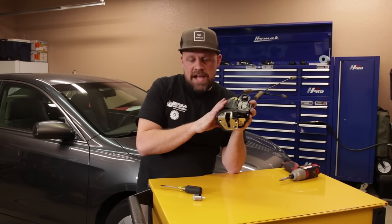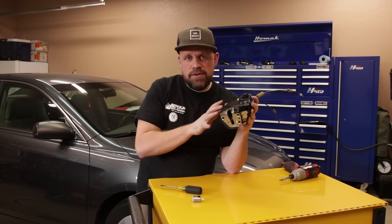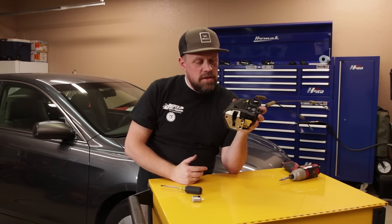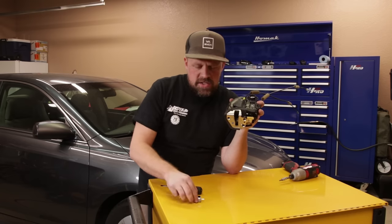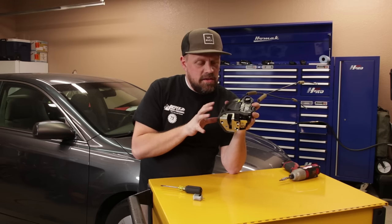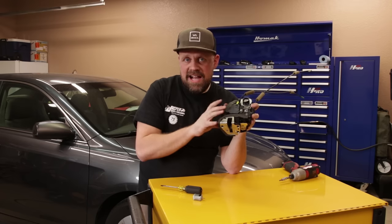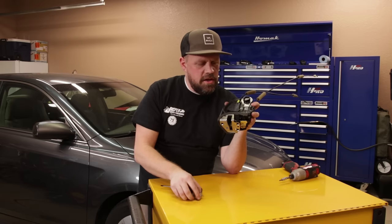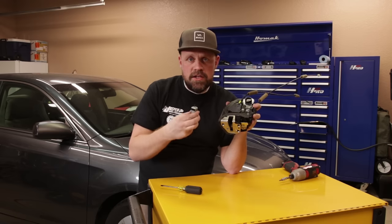Ideally we would just put a new latch in and buy a whole new latch slash actuator. But on this model they're like $500 a piece, and if you're doing all four doors you've got a couple thousand dollars worth of parts, where these little motors cost like $10. Now not every car is that expensive — some you can buy for $70 or $80. If that's the case, I would much rather buy the entire latch slash actuator for $70–$80 than tear this apart. In this case, we're going to try to save these $500 parts and replace the little motor.